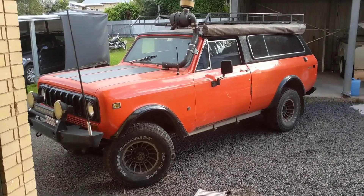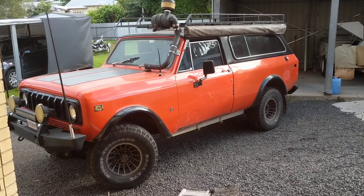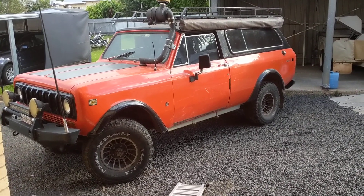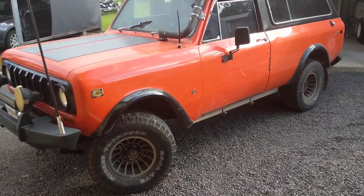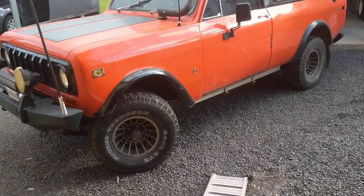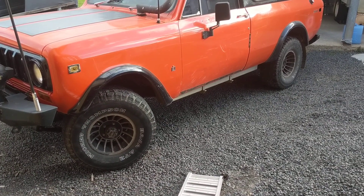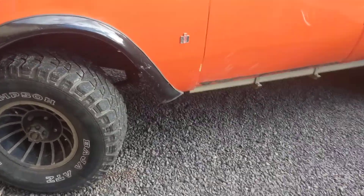Hi guys, it's time to sell old Daisy. She's sitting around not doing much so I thought I'd let her go to someone else who's going to use it. It's a great truck — it's had a lot of money spent on it. I wouldn't like to sit down and add it up, we'd probably have a heart attack. Let me go through and show you what she's got.